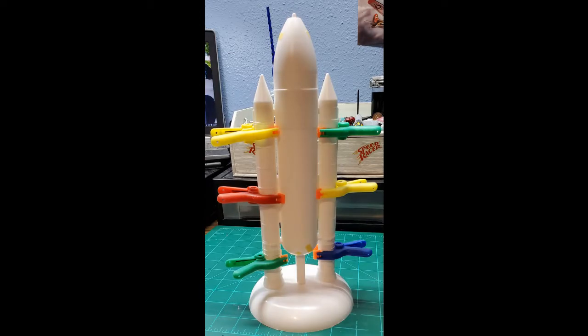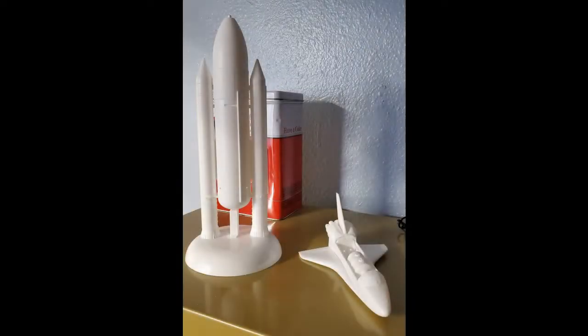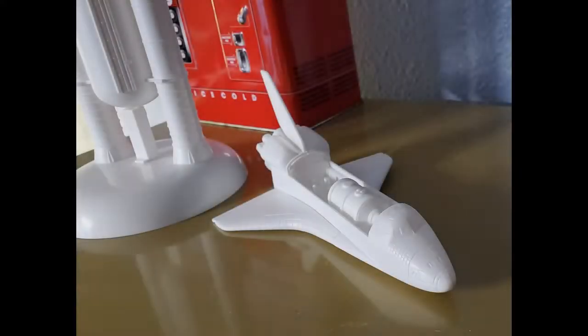My first step was to assemble the booster rockets and tank assembly. They went together pretty well with no major gaps. There are some seams, but some sanding and filling cleared all those up.